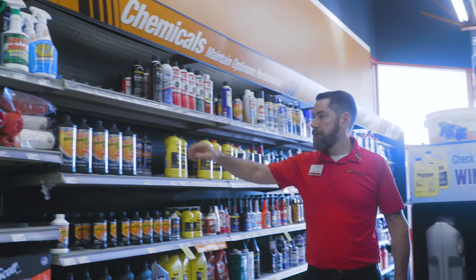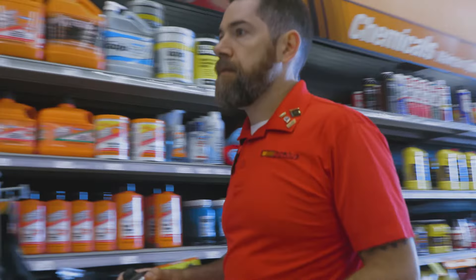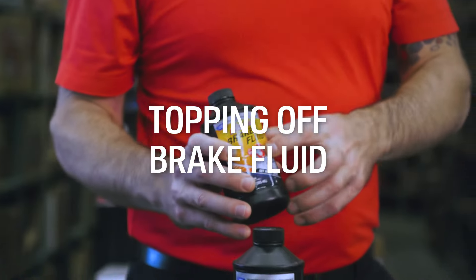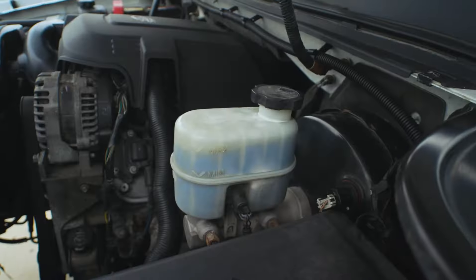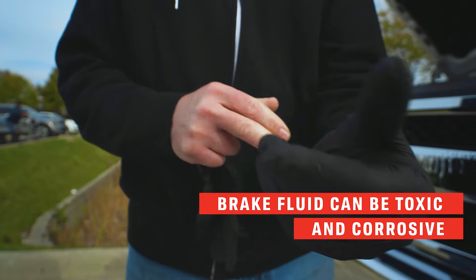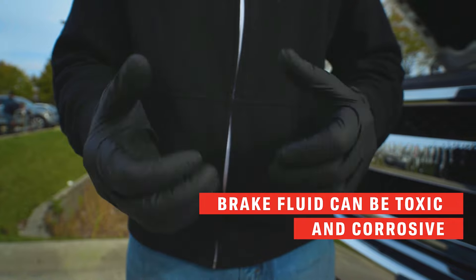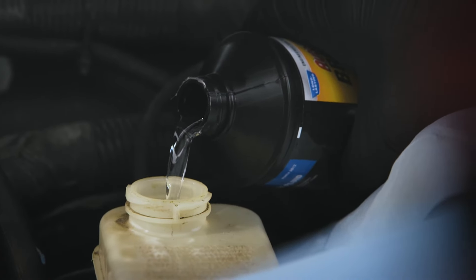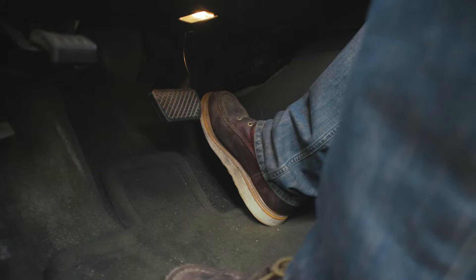If you can't find it, you can ask an AutoZone associate to help you. Topping off your brake fluid: determine which brake fluid you'll need. Fluid can be toxic or corrosive, so make sure it doesn't come into contact with your eyes, skin, or any painted part of your vehicle. Top off, then replace the cap, and test your brakes.